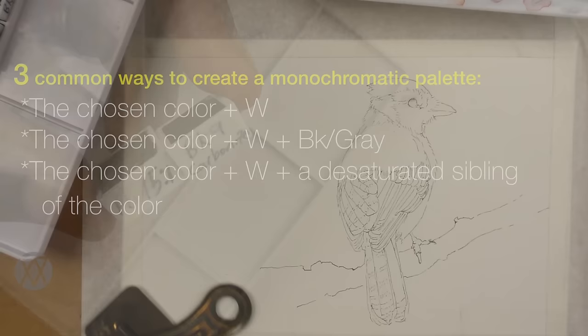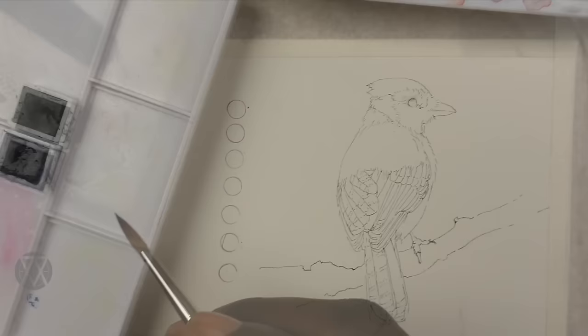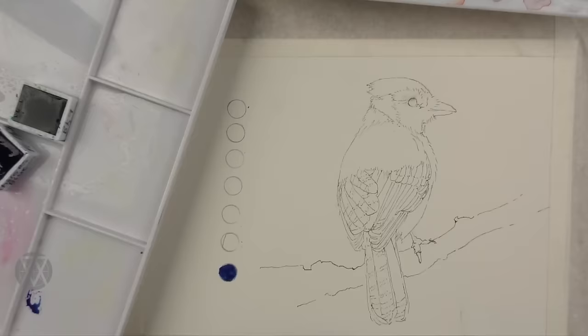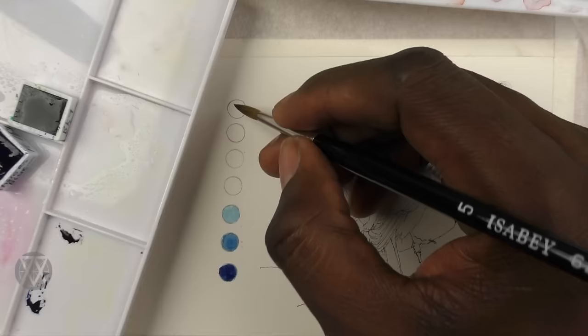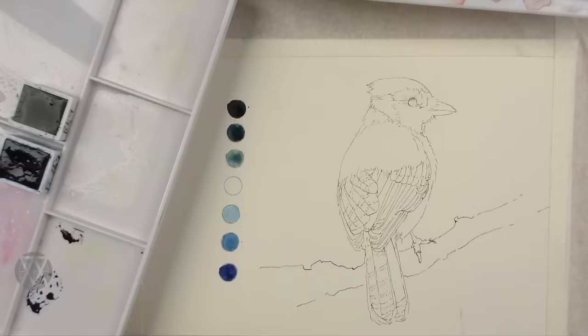What I decided to do here was to create a value scale — basically around seven little circles, creating values from the deepest value I could make using phthalo blue diluted down to white, and then on the other end combining phthalo blue with ivory black and then lightening that to white as well.